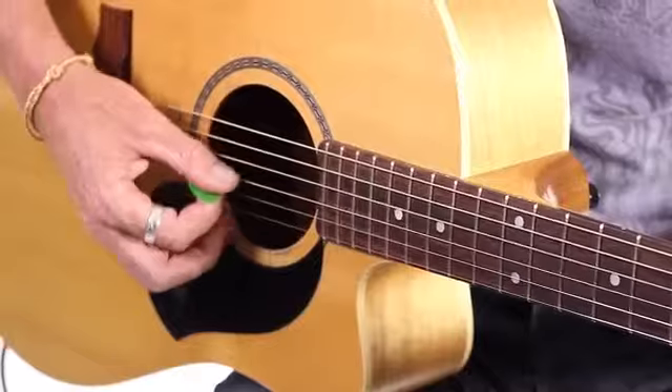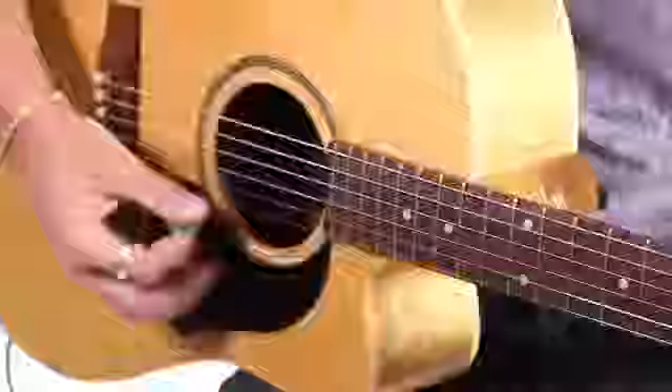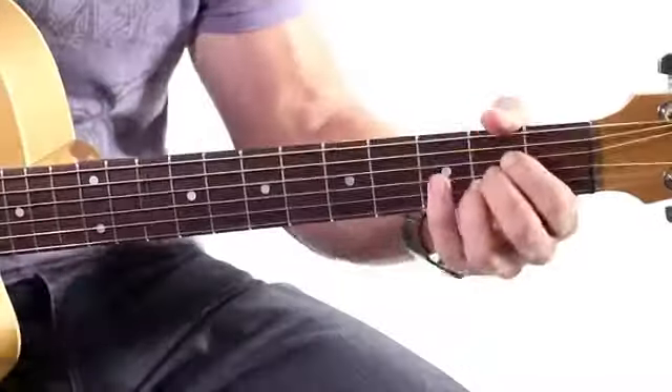Now when you first do that chord, you might find it sounds a bit off. That's okay — you've just got to press down a little bit harder. And you'll find that when your fingers form calluses nice and strongly, that chord will sound nicer. Also, just adjust your hand position. But don't worry too much about the sound; it's more about the feeling of the chord.